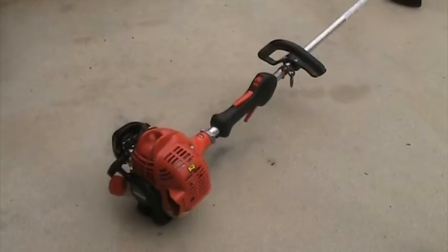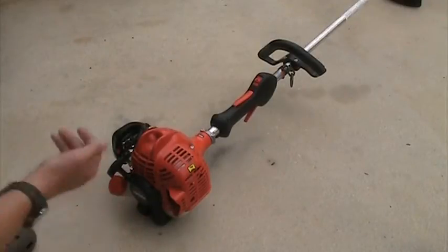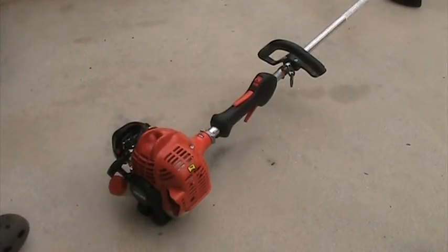It's only 21.2 cc, so it's not the biggest trimmer they have. It's like the lowest-end straight shaft string trimmer you can buy from ECHO.